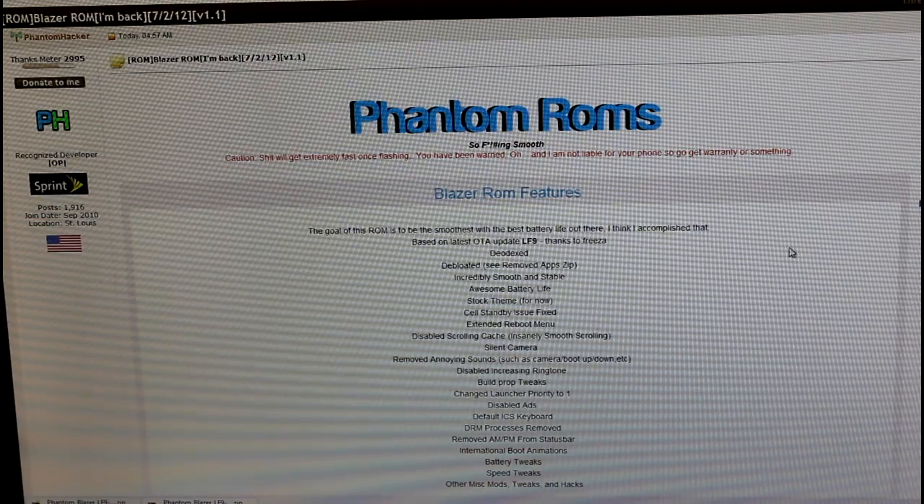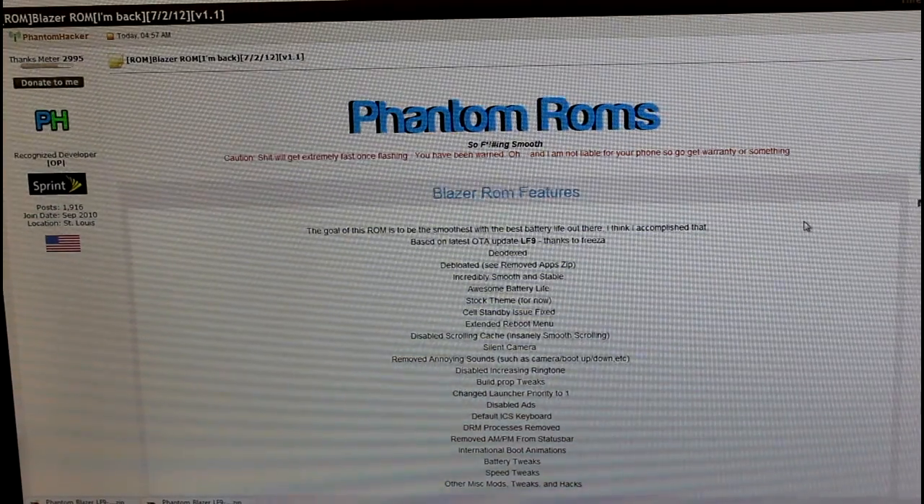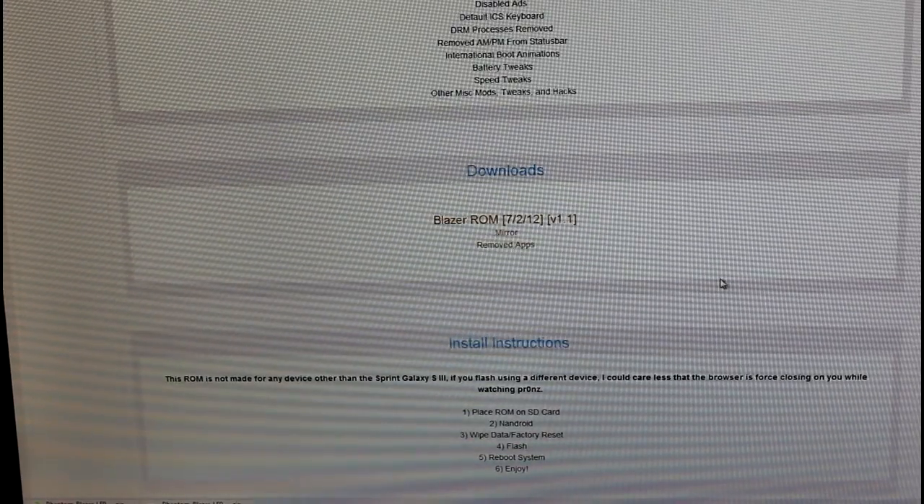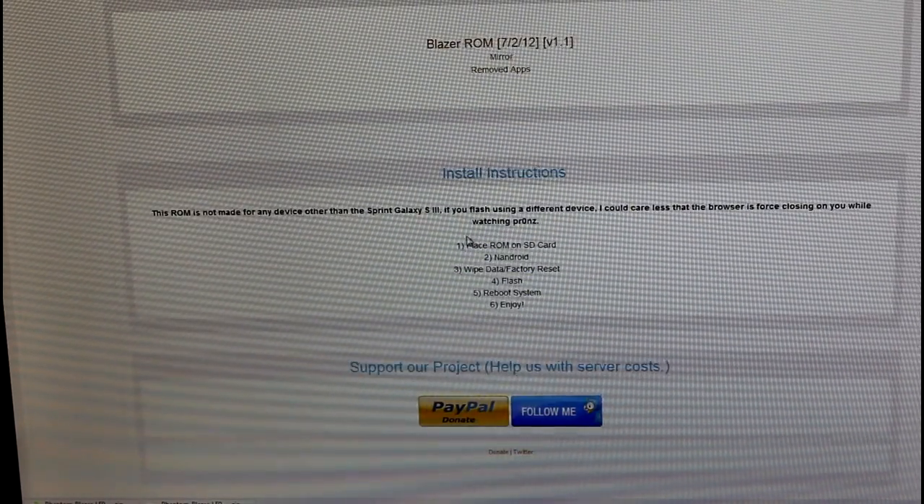qbking77 posted an updated root method that I followed, and I will have a link to that video in the description if you'd like to know how to root your phone so you can do this and experience the awesomeness of this ROM.